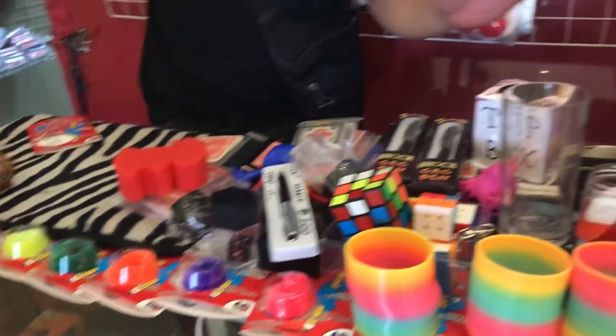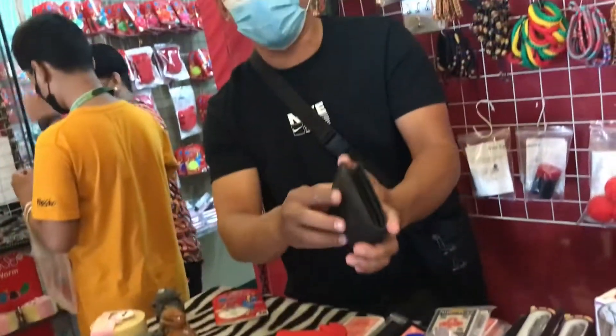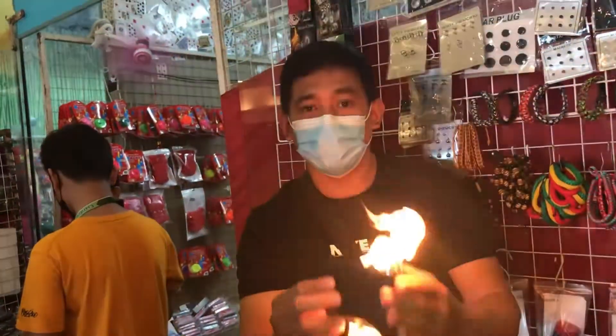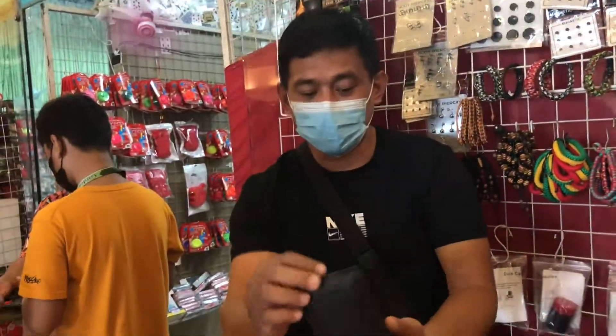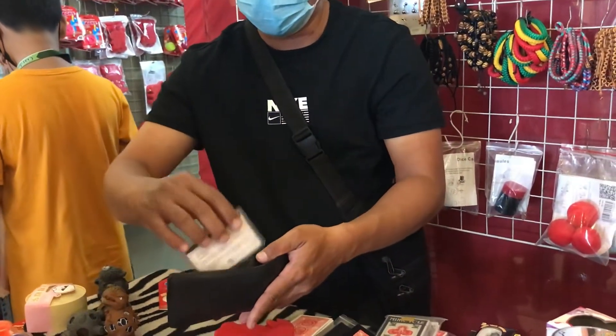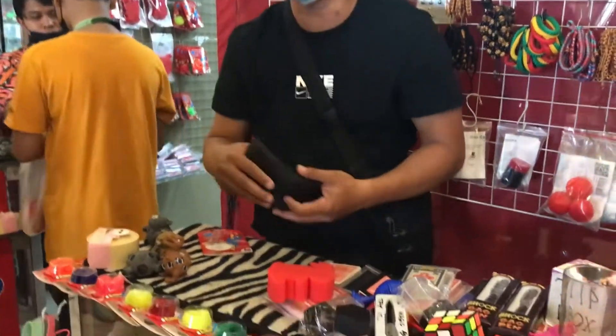And then you can show your friend the magic. Or if you like the magic wallet, sir — you can put money inside. Okay, your card — no problem, it's done. You can open it. Wow. It's very clean. Look — but no damage. Even my card, it's here. No problem for that. Okay, make sure you can choose what magic you have.